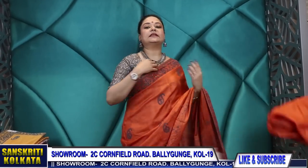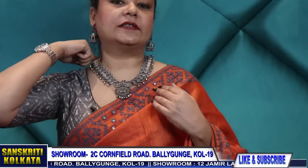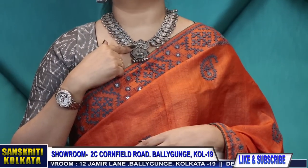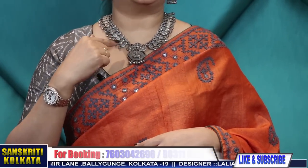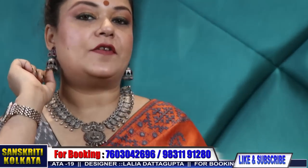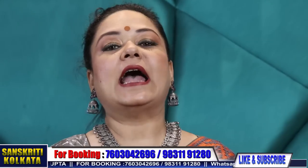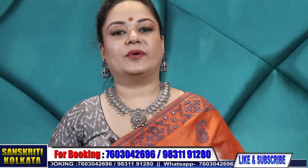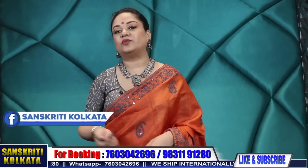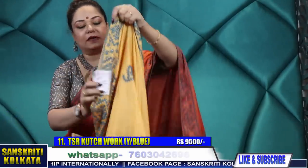The neckpiece I'm wearing is 2,200 rupees and the jhumka I'm wearing is 850 rupees. 8,500 rupees — wait, the jhumka is separately priced at 850 rupees and the neckpiece is 2,200. Very smart looking design — you can wear it with westerns also.